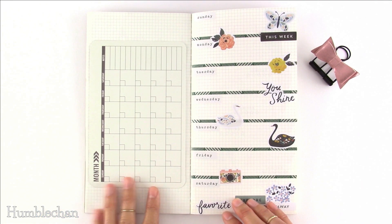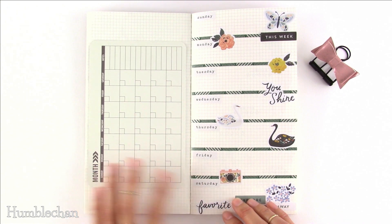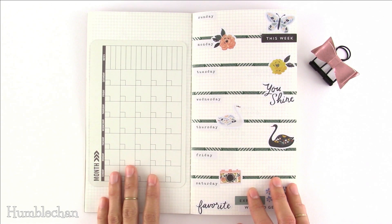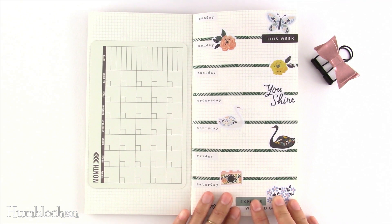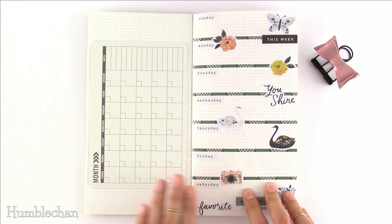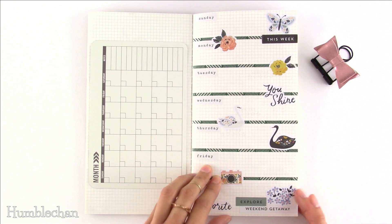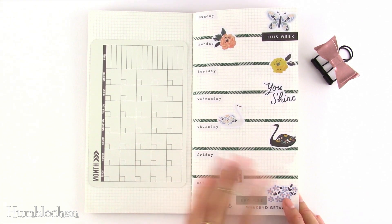Idea number eight is a monthly planner. Rather than just taping in a journaling card as I did here to illustrate, I'd recommend using a full two-page spread to draw out your monthly layout so you have more space to write in different things for each day. Idea number nine is a weekly planner — same concept, using a two-page spread for one week so you'll have more space to write for each day. You can use Crate Paper sticker days of the week and also washi tape to separate your days.